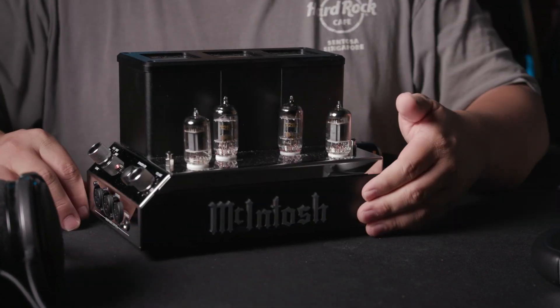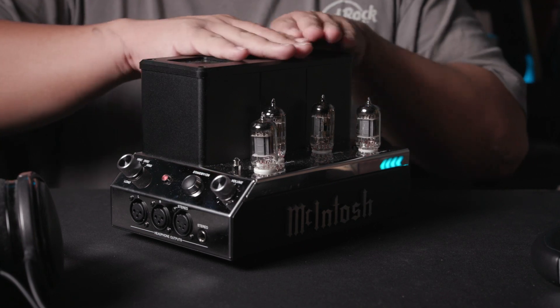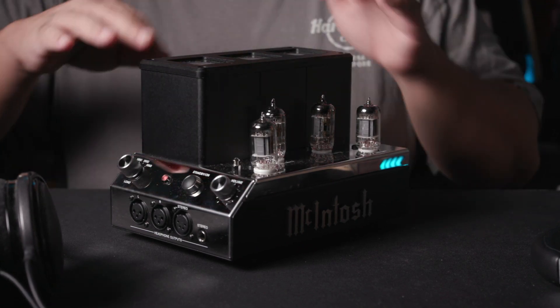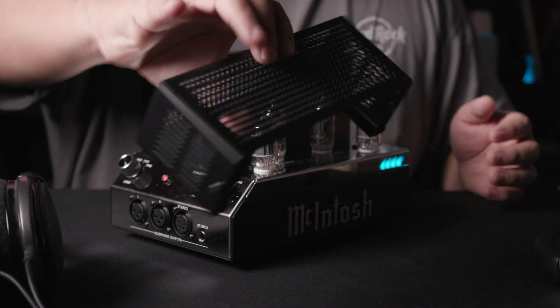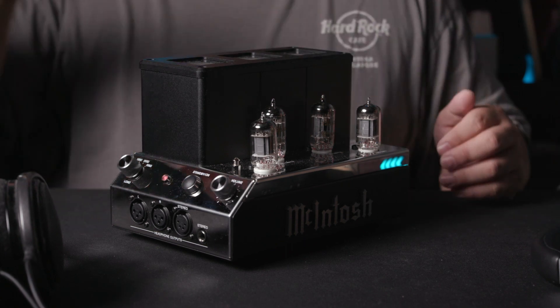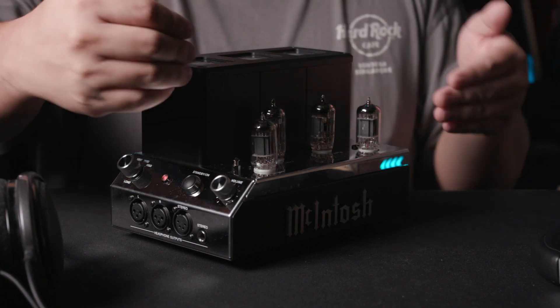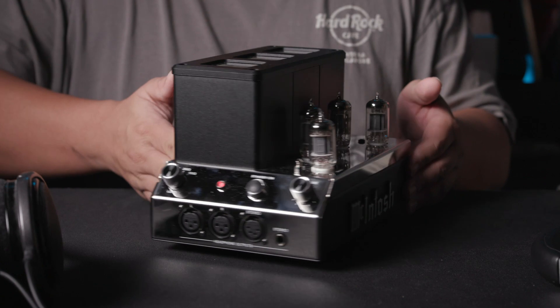This unit is very well made — you can see it's made of metal and steel, and there is a transformer. The tubes are here and they do glow. Mcintosh provides a cage that you can put over the tubes to protect them. I personally keep the cage on because I don't want anything touching the tubes unnecessarily. That's really about it for the physical aspect.